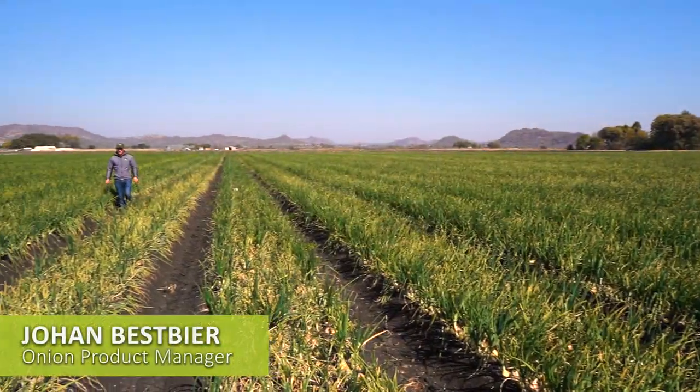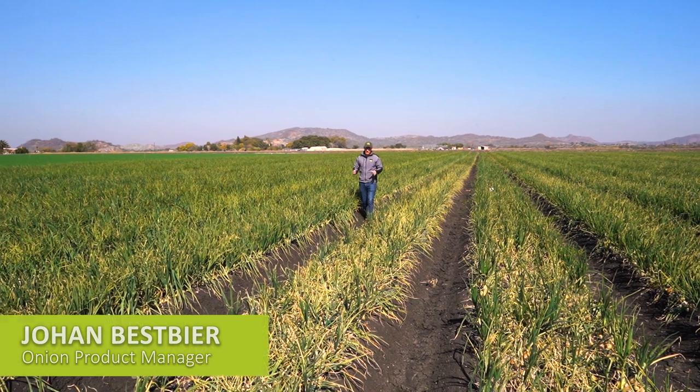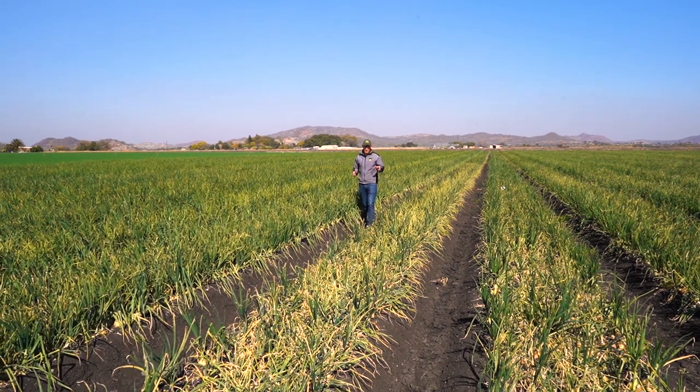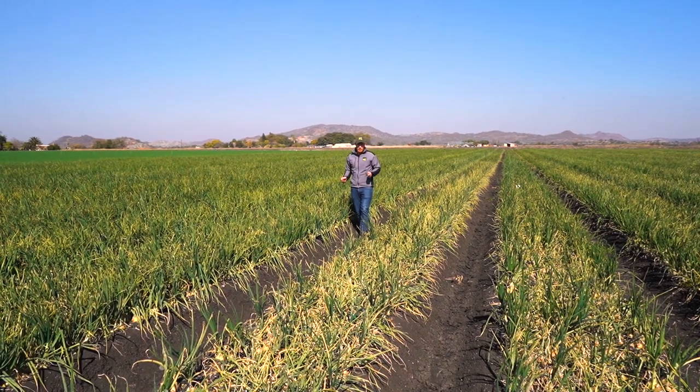Hello, I'm Johan Bespier, I'm the Onion Portfolio Manager. Today I would like to focus on pink root on onions. Clearly in these two beds I would like to show you the difference between a susceptible and a tolerant cultivar.